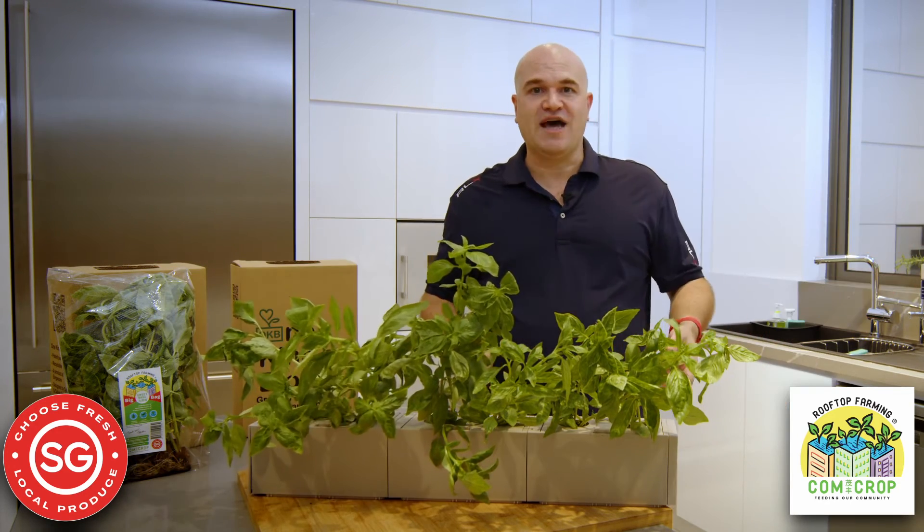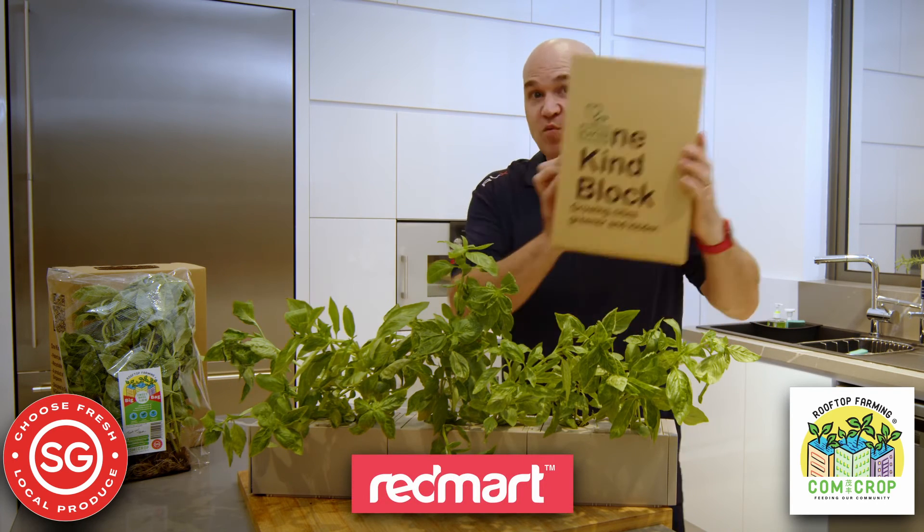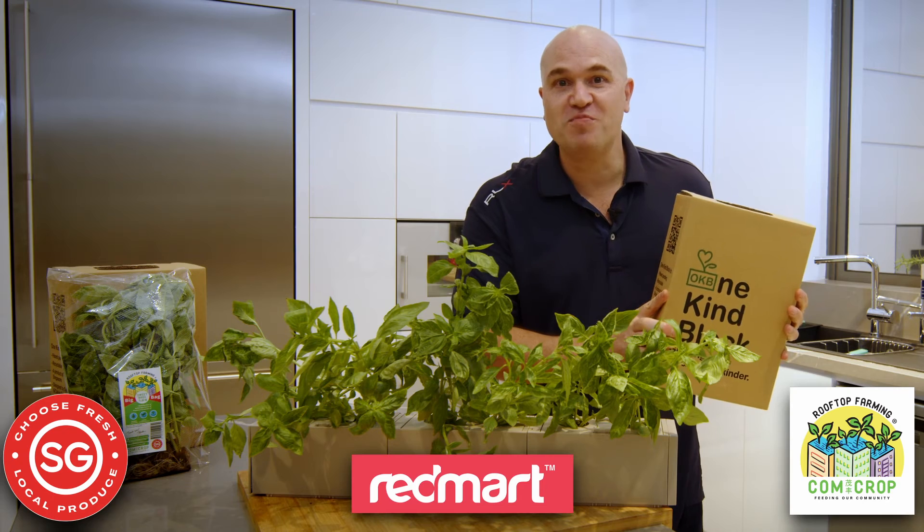Look at that. How quick was that? Enjoy your ComCrop big bag of basil with the OneKineBlock and grow your own herb garden at home today.